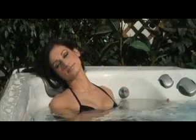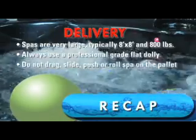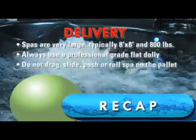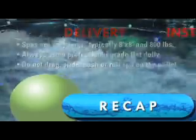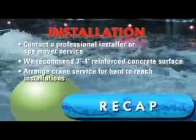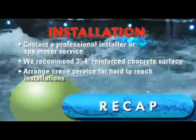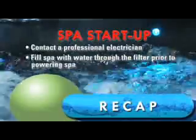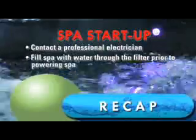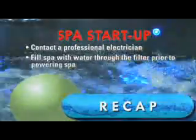Now you can enjoy your hot tub and all the benefits that come with it. So what are you waiting for? Make plans to install your new hot tub today.